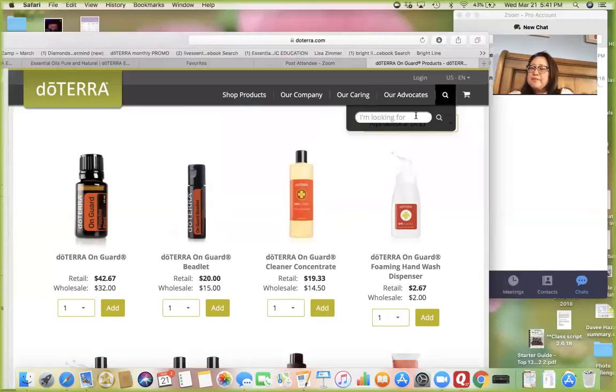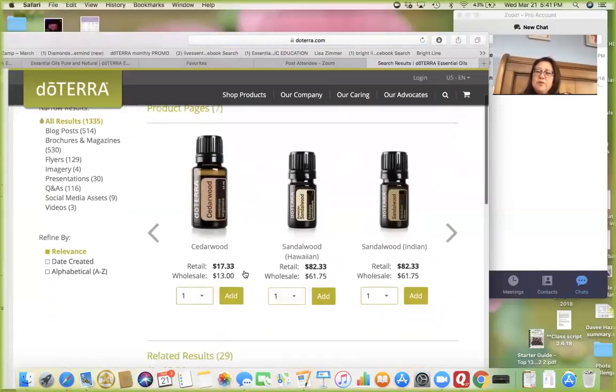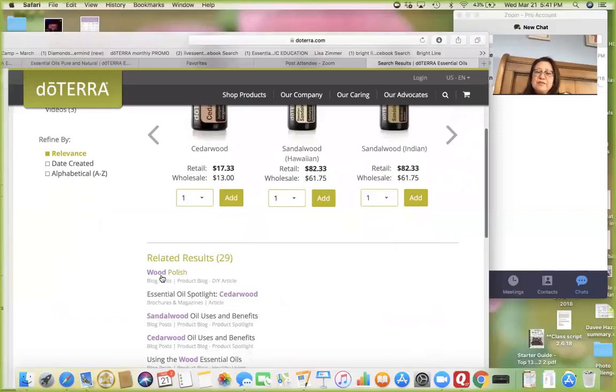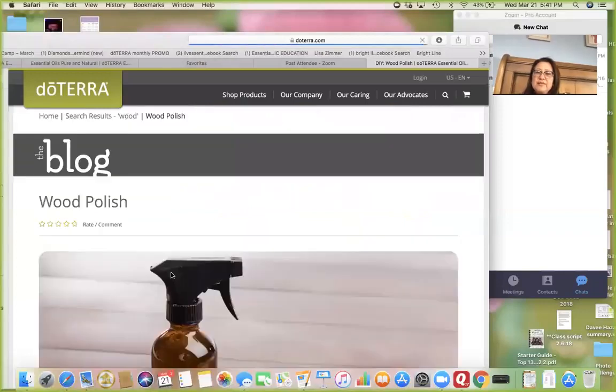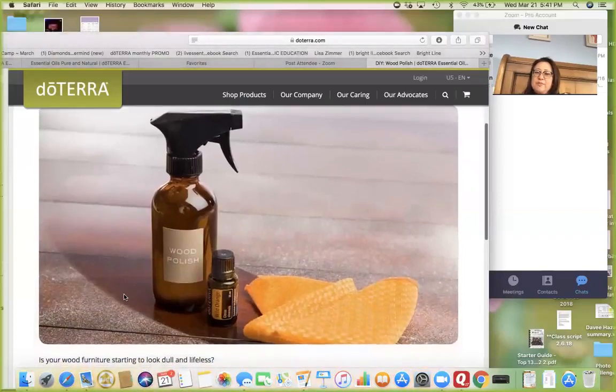Then you go to the magnifying glass search and type in 'wood' — say you want to know what to do with wood — and it gives you the wood oils. Down here you can see it says 'wood polish,' you click on that, and doTERRA has a blog where they've already talked about how to make a wood polish spray.